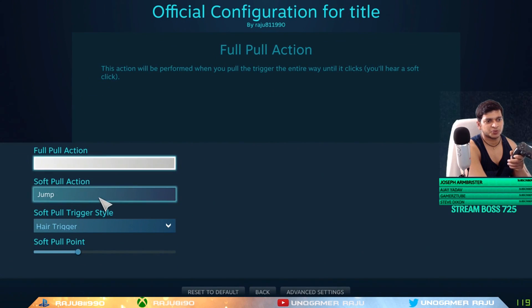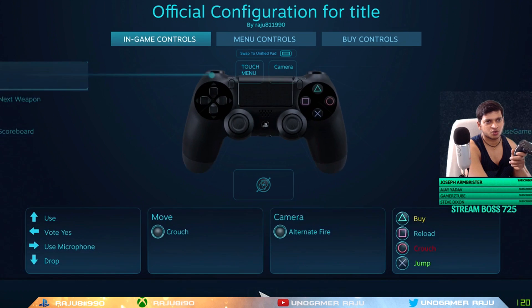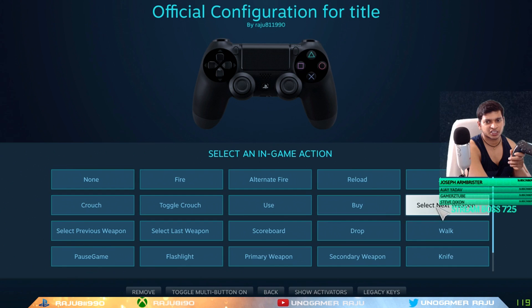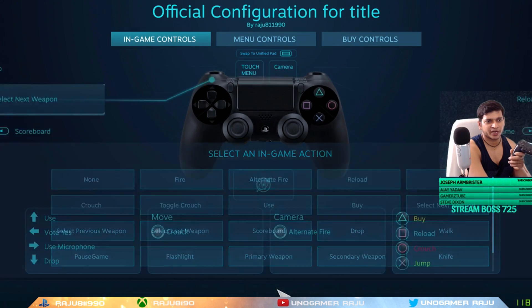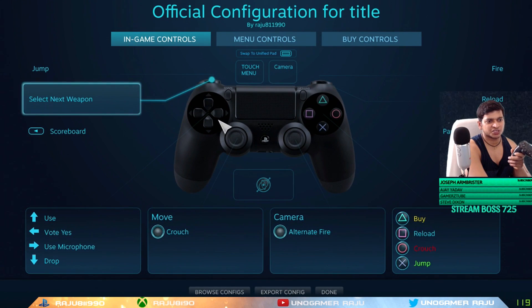These are my customized loadouts. For L2, click on it and set it to Jump — so it works like a SCUF controller. You can also set the soft pull point sensitivity as you like, but this is the best setting so far. For L1, set it to Select Next Weapon. Then the Share button I use for the Scoreboard — to watch my kills and deaths.